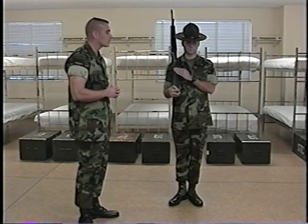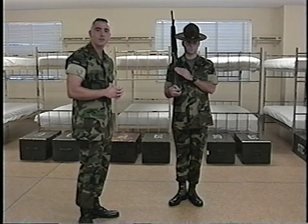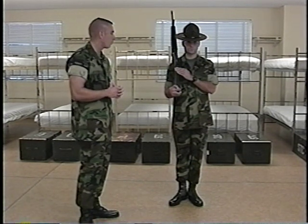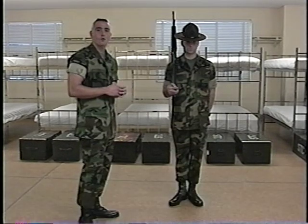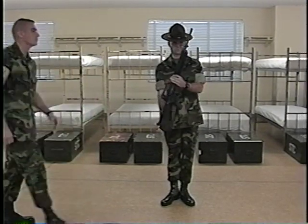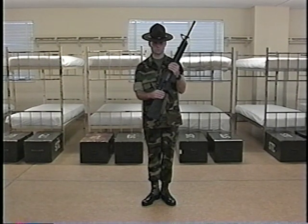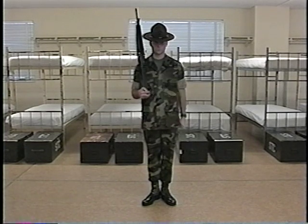For the count of three, he will smartly, in the most direct manner, bring his left hand to his left side assuming the position of attention. This terminates the movement. Sean Gronick will now demonstrate the movement in quick time cadence. Right Shoulder Arms. Left, right, left.